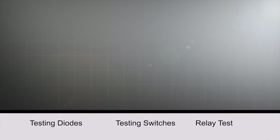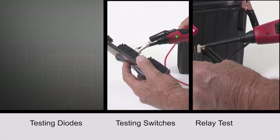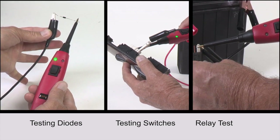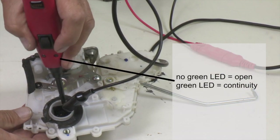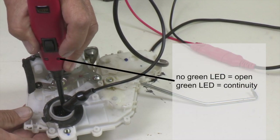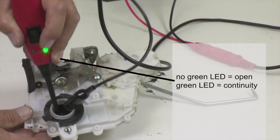The Basic's Auxiliary Ground Lead serves for testing continuity of switches, relays, diodes, fuses, and wires. If the green LED does not light, the circuit is considered open. When the green LED lights, continuity is present.